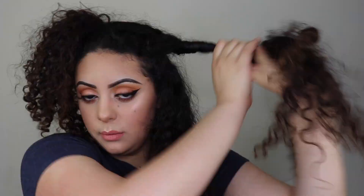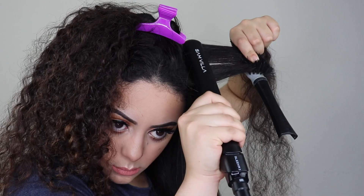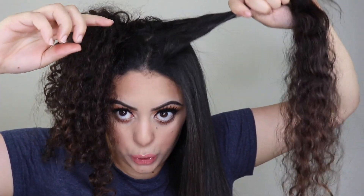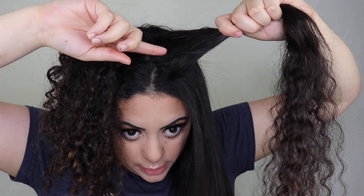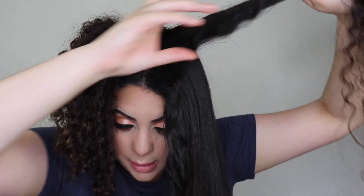Always remember: keep your sections small, always use a heat protectant, and always brush your hair before straightening. When you get to the hair near your ear, be careful — I have burned my ears so many times it's ridiculous! Always be careful because you don't want to straighten your ear. For this last top section I divide it horizontally — one piece in the back, one in the front — and do the back piece first.